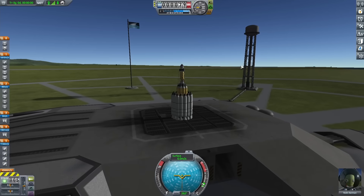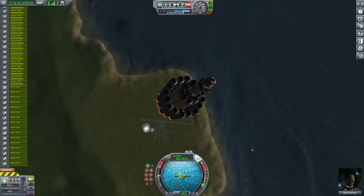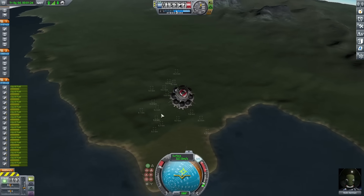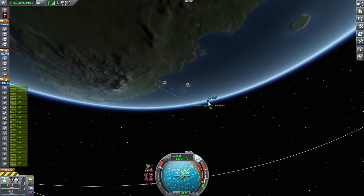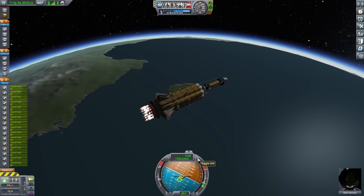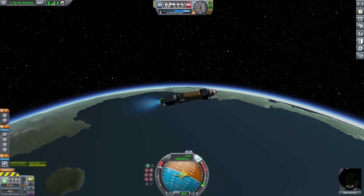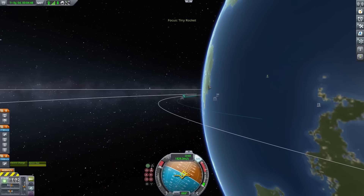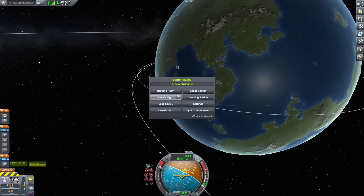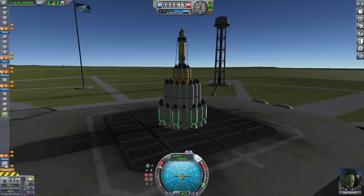I switched the little boosters for large ones and gave it another test. It started going up and I was only burning liquid fuel engines a little bit, and dropping off the boosters went fine. Testing the top stage, it had a lot of fuel left and was somewhat stable - a little squirrely, but able to stay in one direction. I continued burning and managed to get all the way out of the atmosphere. Warping up and continuing the burn, I wanted to see if I could get a full orbit. I didn't quite get there but was pretty close, so I decided to go back to the VAB and add a few more boosters to ensure a full orbit.